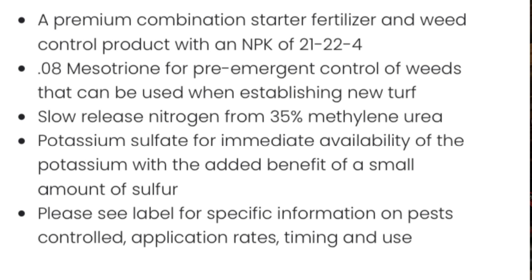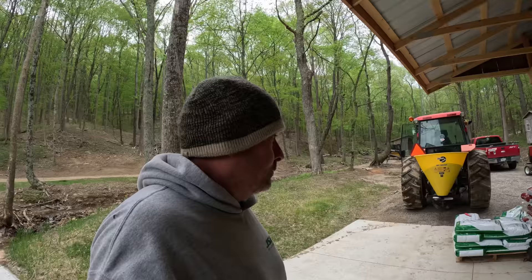I'm pretty excited to see the results. It's supposed to control broadleaves, your crabgrass, hopefully the orchard grass, nimblewill, and nutsedge. I can do two applications — I'll do this first application today, then I'll probably wait four to five weeks and do another application. It's also got some nitrogen in it, and it's got the pre-emergent. Pretty excited to try this out.